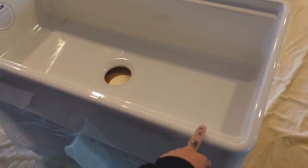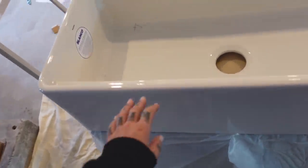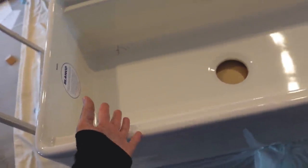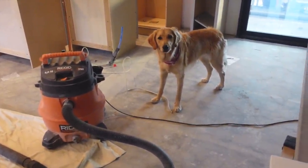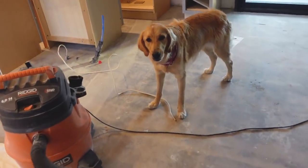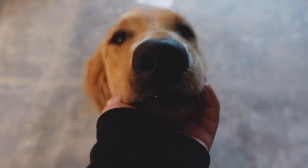Check it out — our sink replacement finally came. It's so big. This took so long, it was supposed to be here like 14 days ago. House was super nice though — they gave me 10% off even though I didn't ask for it. And that's actually the cabinet it's going to be sitting on too. What do you think, Piper? She's been useless. Except she looks real cute.